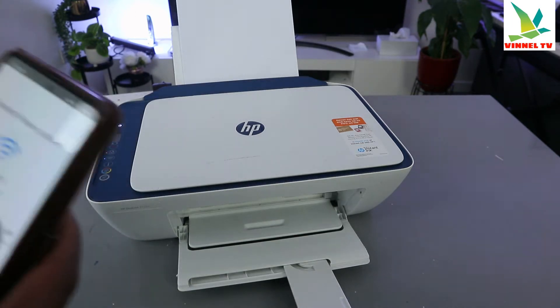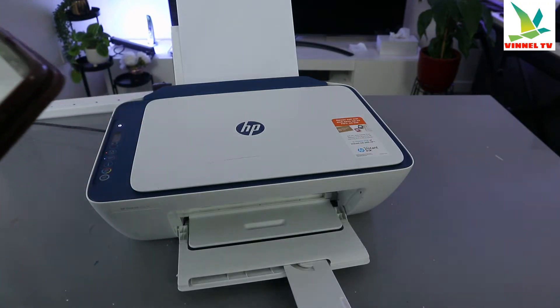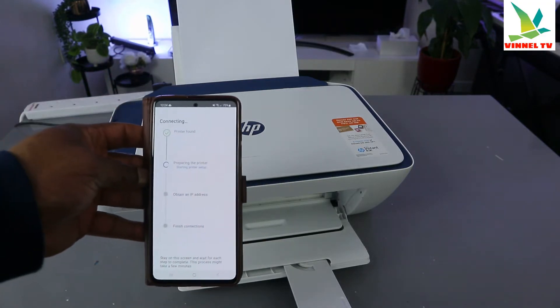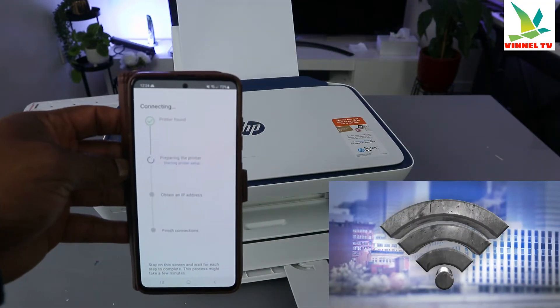Once you're done, you can select the 'i' icon to check if the information you put in is correct. If you're happy with it, select continue. It's going to find the printer — printer is found, and it's now preparing the printer.